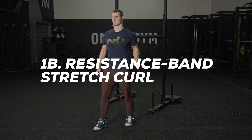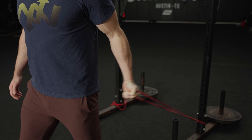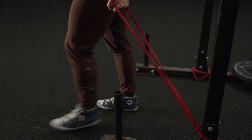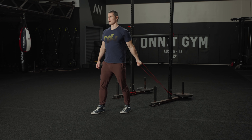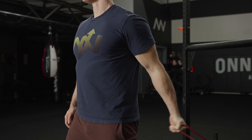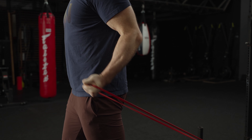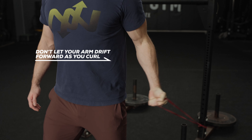1B: Resistance Band Stretch Curl. Curling with a band that pulls from behind you puts more tension on the biceps in their lengthened position, an effect you don't get from conventional barbell and dumbbell curls. Anchor a resistance band to a sturdy object behind you and hold the free end in one hand, allowing the band to pull your arm behind your torso. Stagger your stance for balance. Without moving your upper arm forward, curl the band until your biceps are fully contracted. Complete your reps on that arm and then switch arms and repeat.